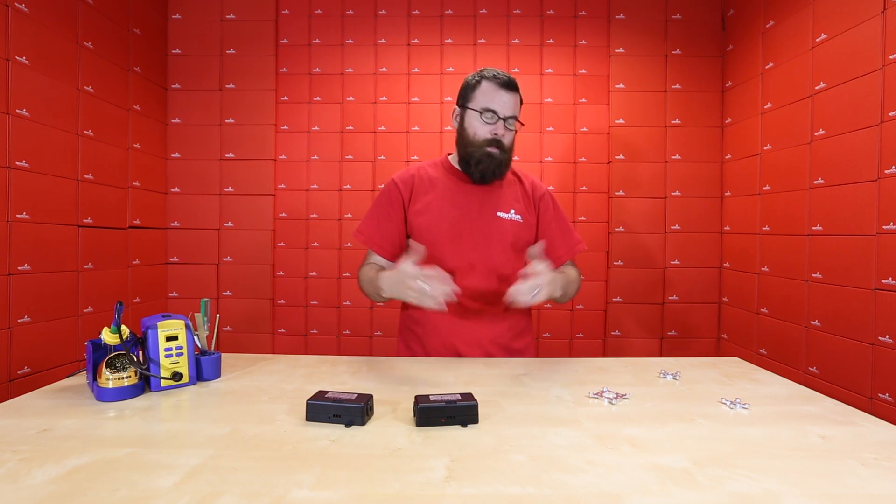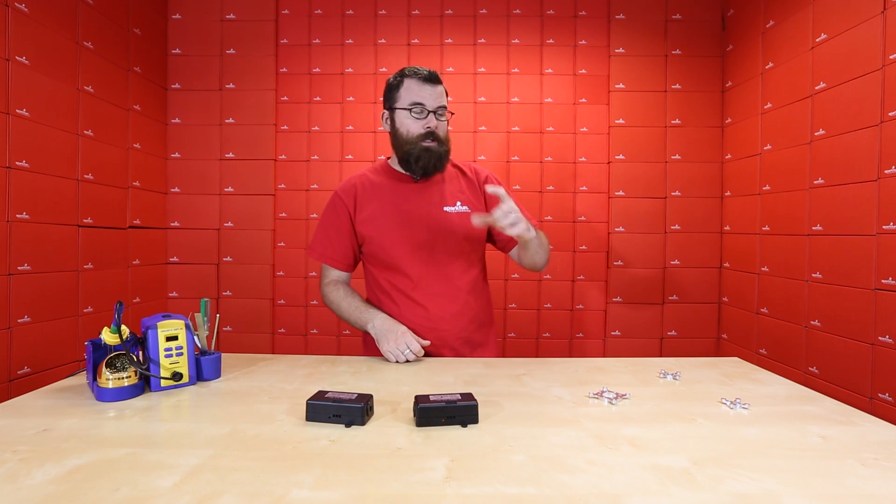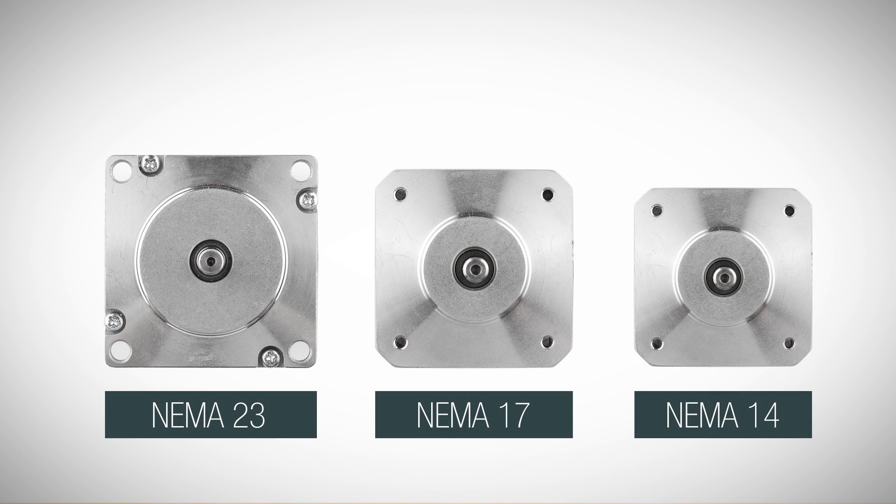Many of you might be wondering, what does the NEMA 23 or NEMA 17 refer to? It's actually the outer frame size of the motor, so a NEMA 23 is actually a 2.3 inch, a 17 is a 1.7 inch, and the 14 is a 1.4 inch.